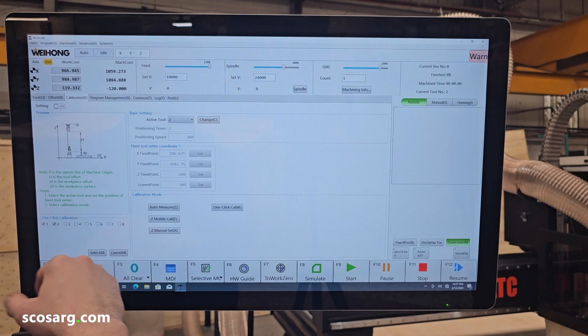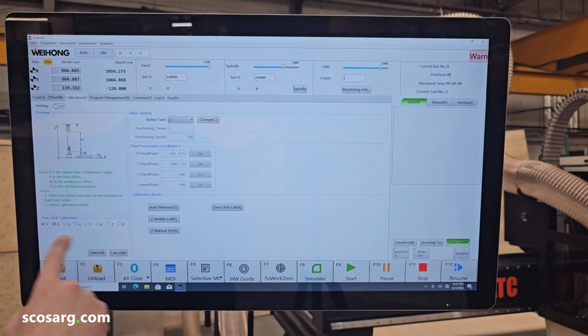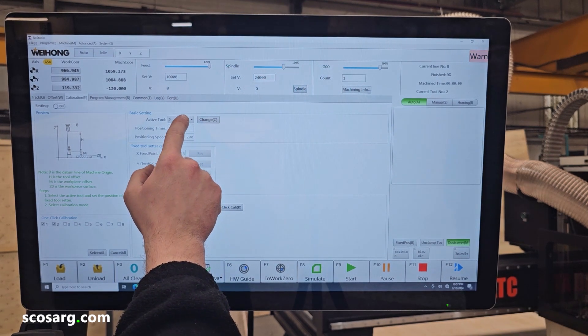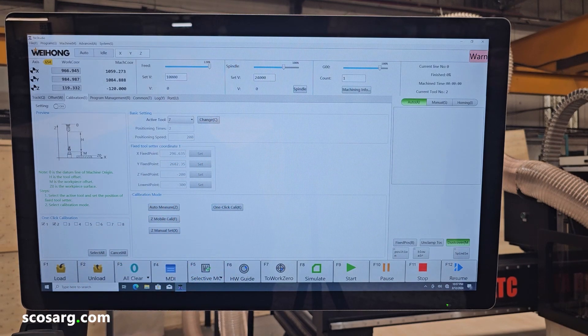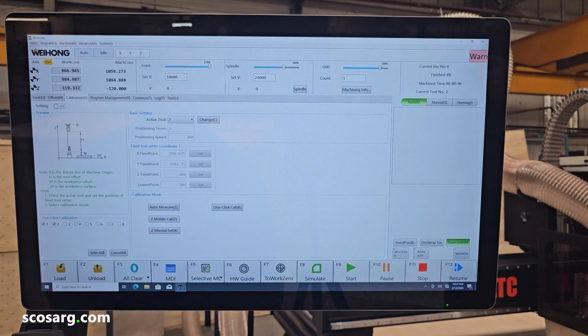Onto the calibration screen — this is where you can set the tool lengths for all of your tools. You have one-click calibration here: you can select all eight tools, choose one-click calibrate, and that will measure all the tools automatically. If you only change one tool, you can choose the tool you want to measure, change to it, and then just click auto-measure and it will measure the length of that tool. You also have the mobile calibration here, which is for setting your Z0 onto the bed of the machine.